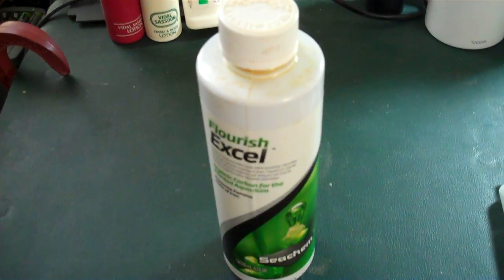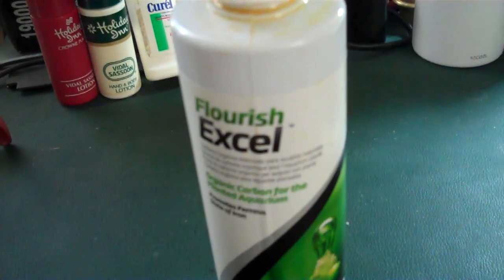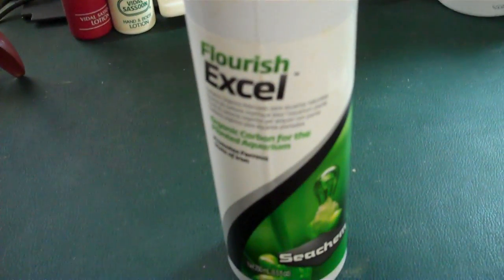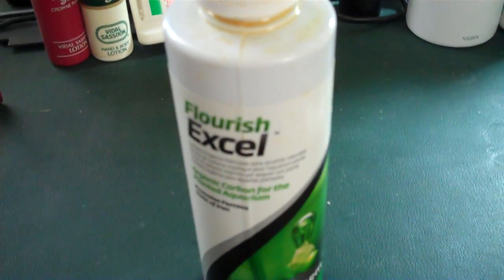I do treat with Excel. I've got a 55 gallon and I use a capful of Excel — actually this is not exactly Excel, this is a hybrid of glutaraldehyde. But at any rate, for all intents and purposes it's Excel. And I thought I'd go through and show you how I treat for BBA.